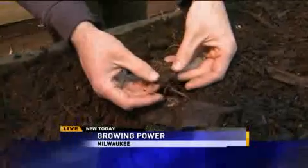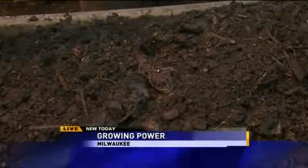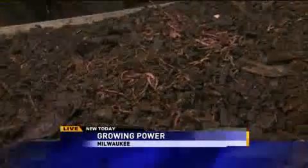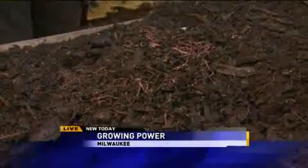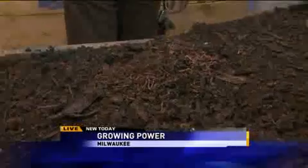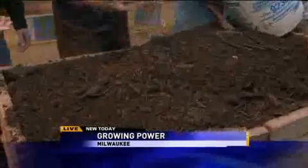Oh, my goodness. One thing that I thought was really interesting — this compost, it's already been composted, it's done with that part, but you want to make it into fertilizer. So you lay a layer of compost, then a layer of worms, and a layer of compost, and you put like 100,000 worms in here? It's just like a lasagna at home, except your ingredients are slightly different.